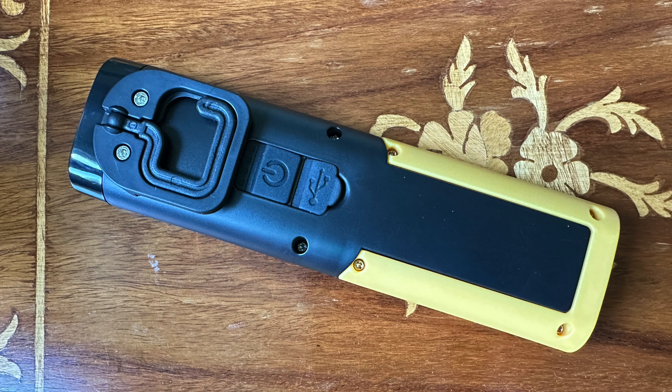Let me know what you use as an emergency light and what you carry in your glove box. Do you have an emergency light? Those four indicator lights, by the way, tell you how much battery charge there is. Two thumbs up for this light.